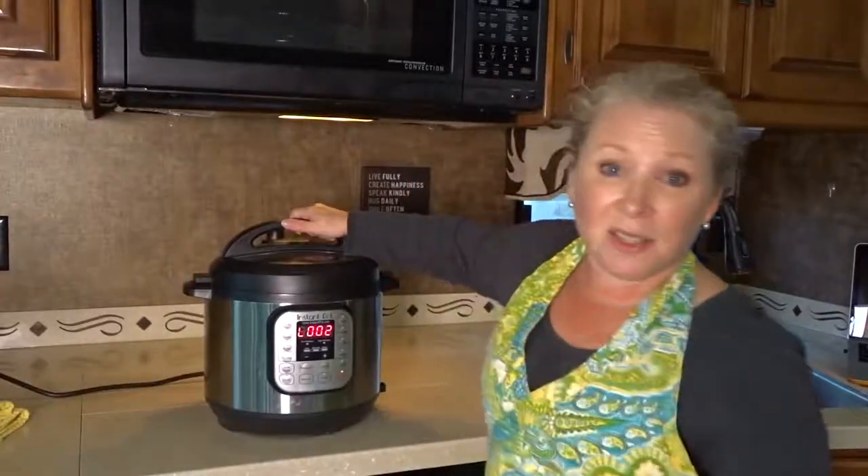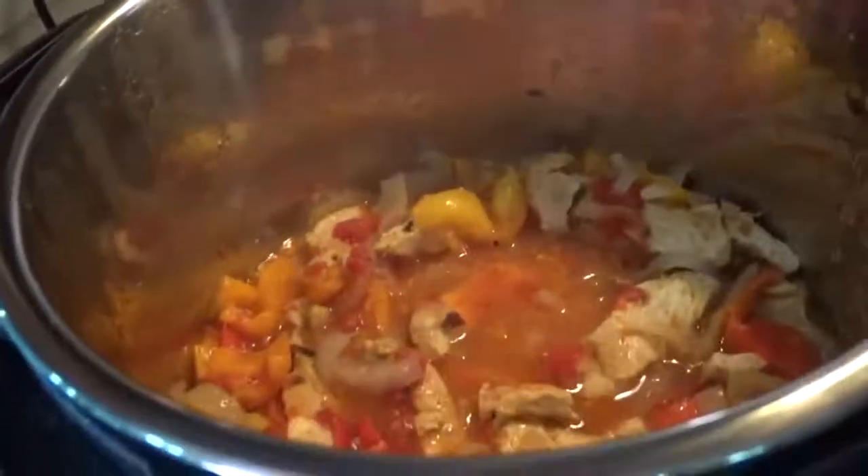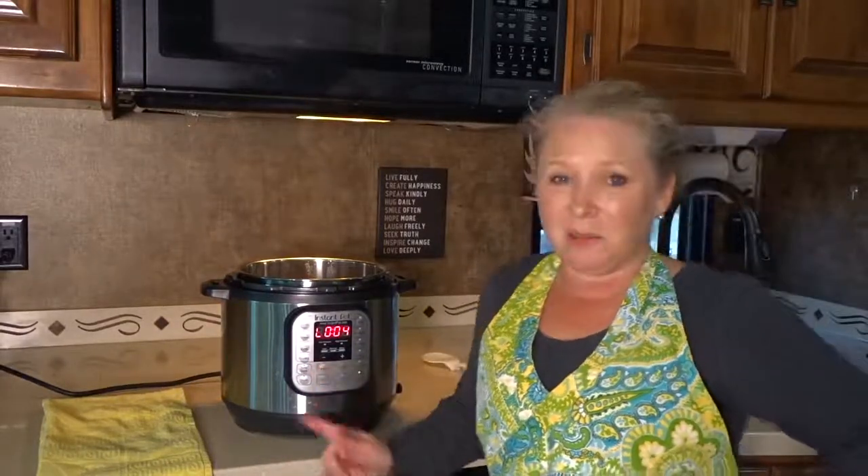Let's take a look inside. There you have it — Instant Pot chicken fajitas! This is going to be delicious in some tortillas. You could even serve it on rice and of course with some refried beans. That would be pretty tasty.